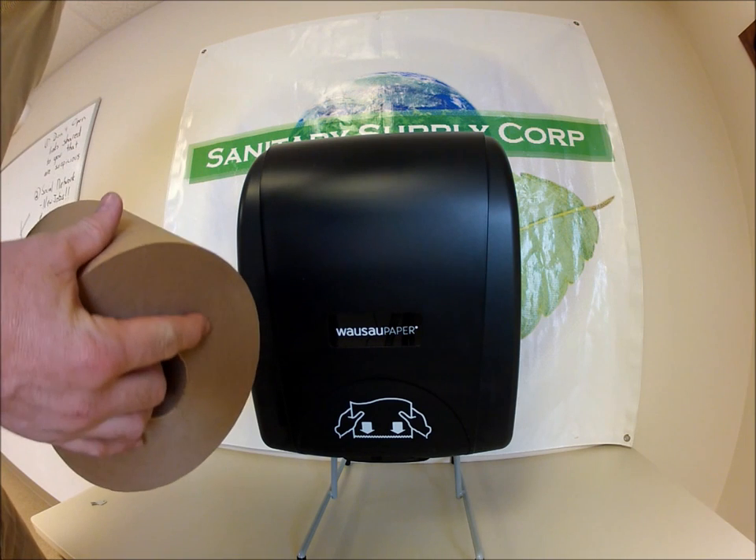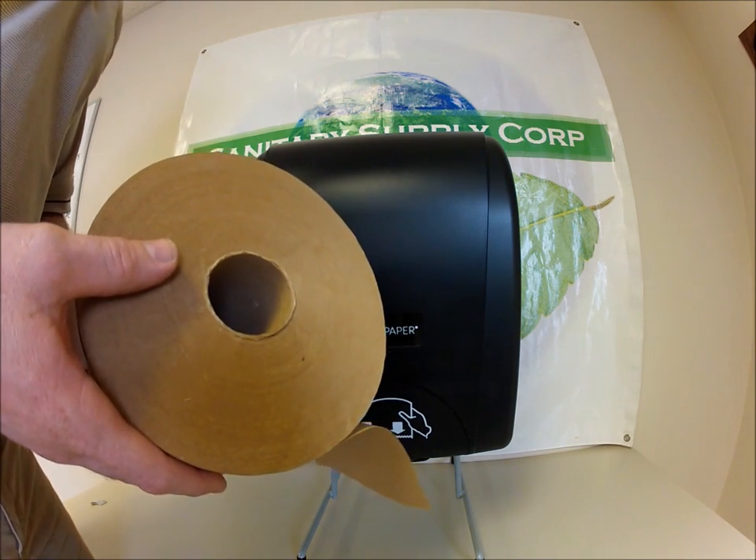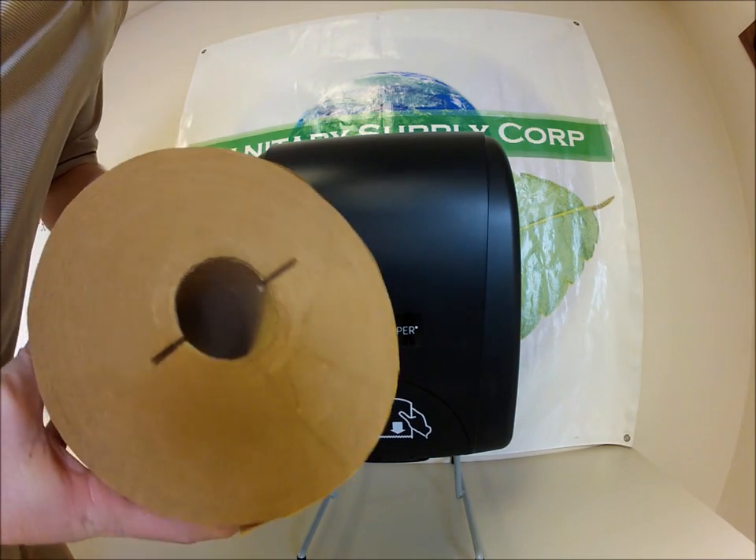800 feet per roll, 6 rolls per case. Notice one side is going to be flat, and our other side has the eye notch in it.